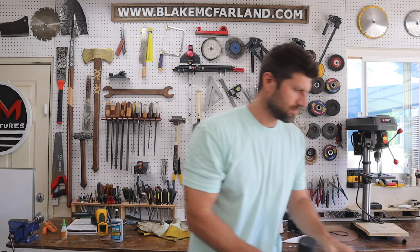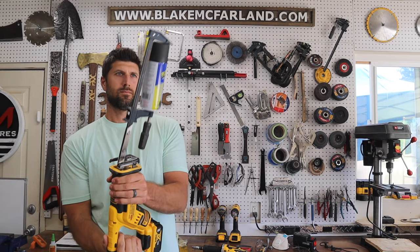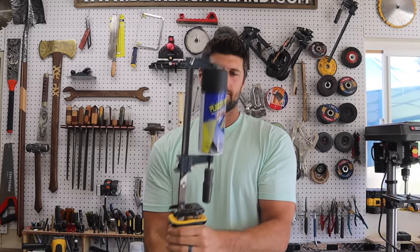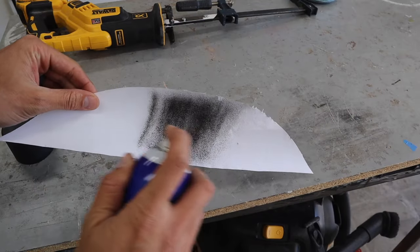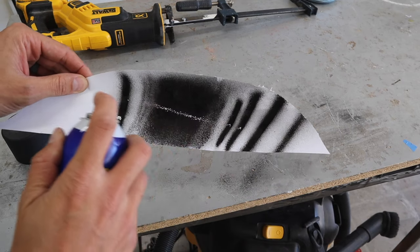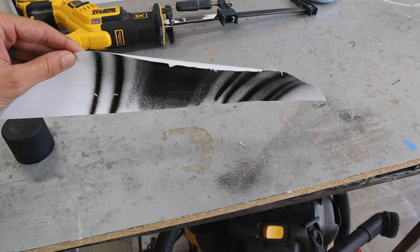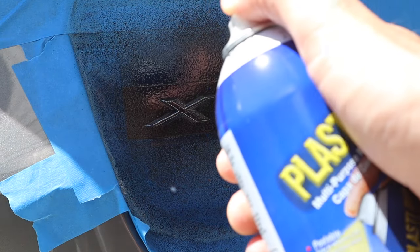Wait — I almost forgot about my powered homemade paint can shaker. If you want to check out how I made this and how you can do it yourself, check out the card up above. Now here is one of the most important things to do: test out the spray before you do it on your logo. As you can see this spray is extremely vertical, so now that you go into it you know exactly how it sprays and you can get the right distance away and know how to apply it correctly.